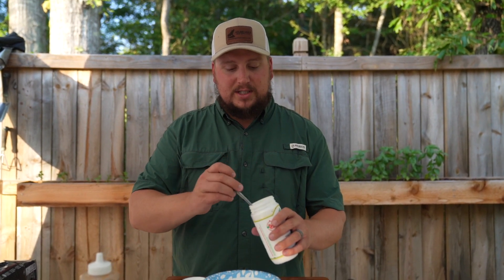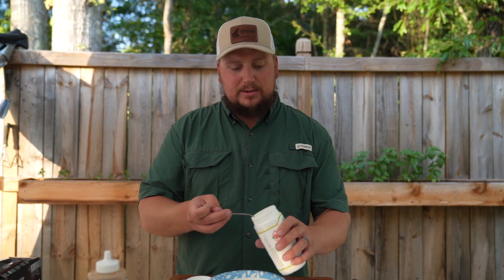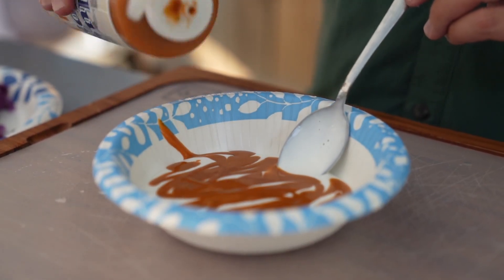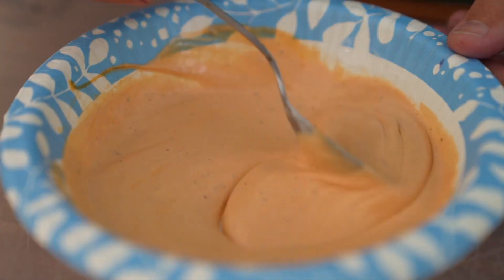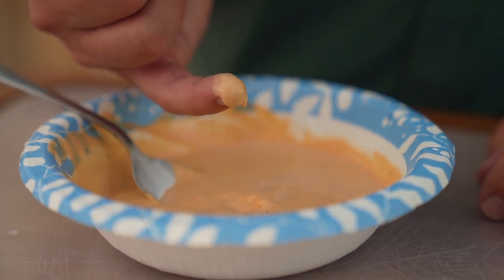I'm going to take just a couple spoonfuls of this — I would pour it, but it'll probably make a mess because you're not going to need a whole lot on top of each taco. We're just going to take this Blue's Hog sauce and mix it right in. And that looks exactly like we want it to. Just a subtle flavor — we don't want too much. We just want to add a little bit to the cream. So that's going to be good for this taco.